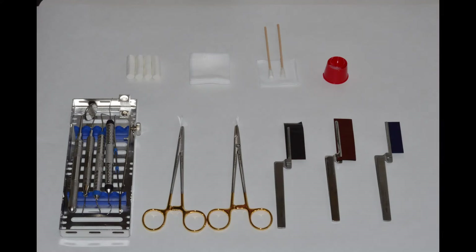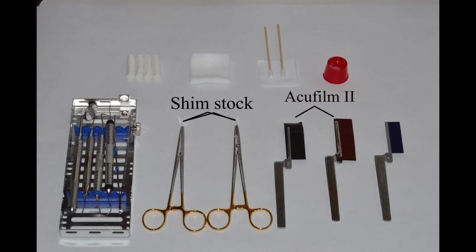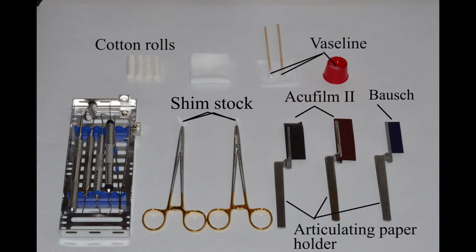The materials we're going to use are Shim Stock, AccuFilm II, Bosch, Vaseline, cotton rolls, and an articulating paper holder.